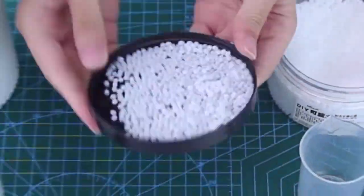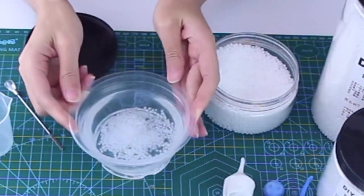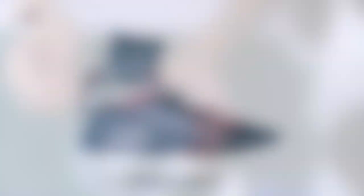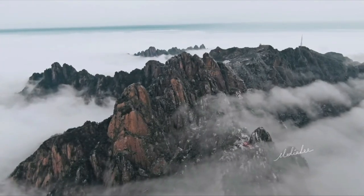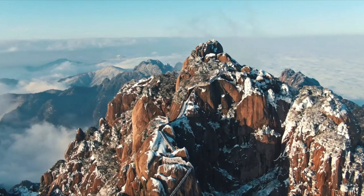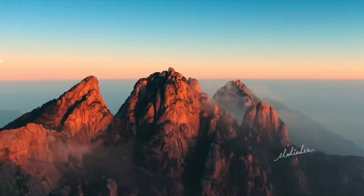The material becomes transparent as the temperature increases. When people wear the shoes on a sunny day with a higher temperature, the translucent material will become transparent and the details under the material can be clearly seen — just like the mist clears after the rain, and the stacked mountains are clearly displayed in front of the eyes.